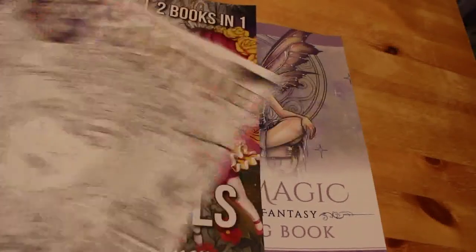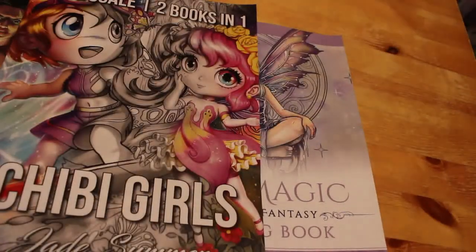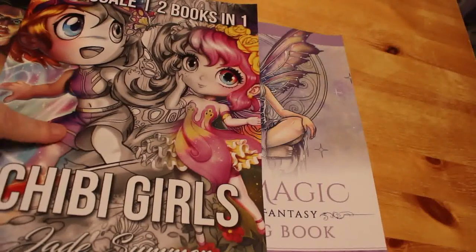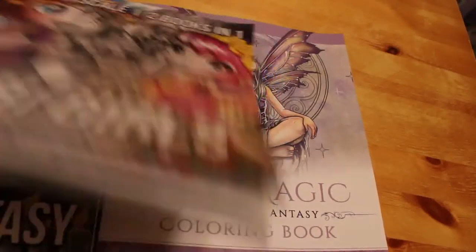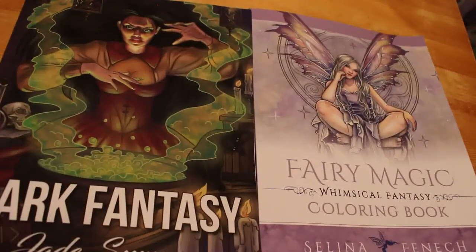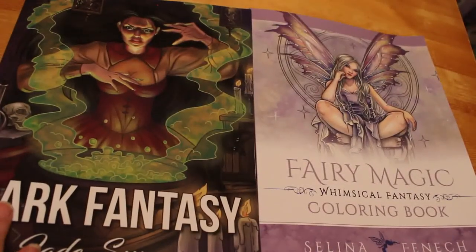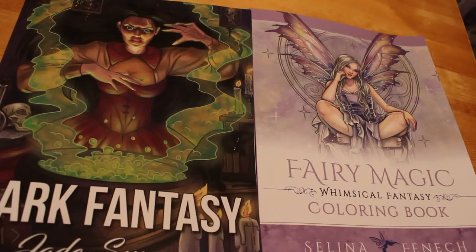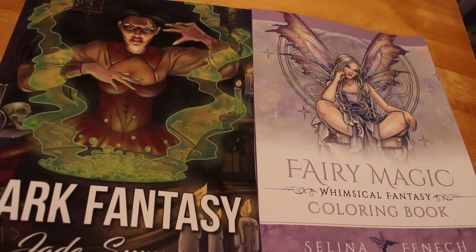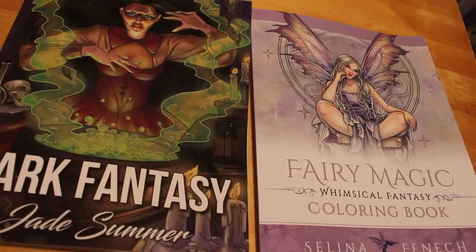Hope you've enjoyed this very quick haul. If you want to see me color in anything — obviously you'll see me color in the Chibi Girls grayscale — but if you want to see me color in either of the other two, just let me know and I can add it to my list of coloring chats. We've got the sweet shop, then we're going to do Fairy Tales by Amelia Oberg, and anything else you'd like. That's all for now — hope you've enjoyed the video, I'll see you all soon, bye!